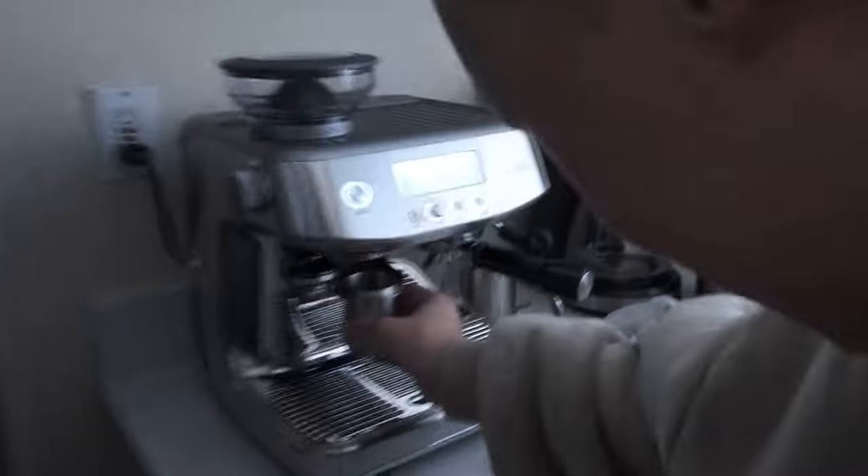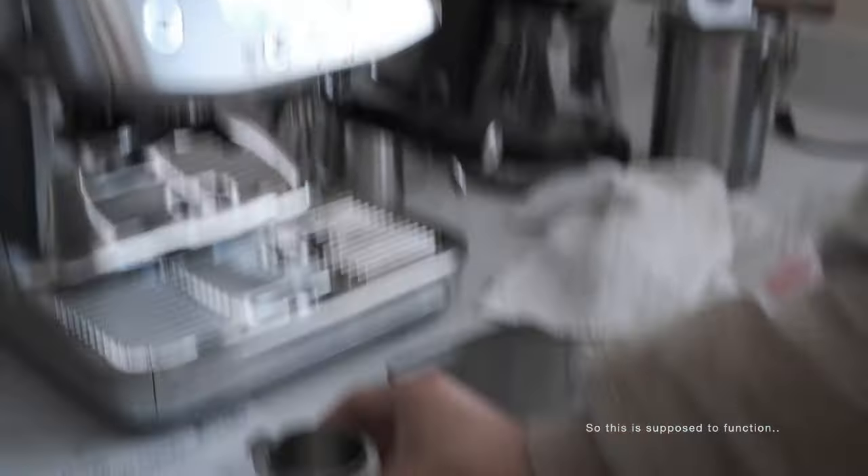That's the machine. So this is supposed to function just like...